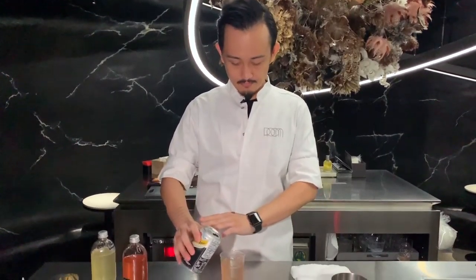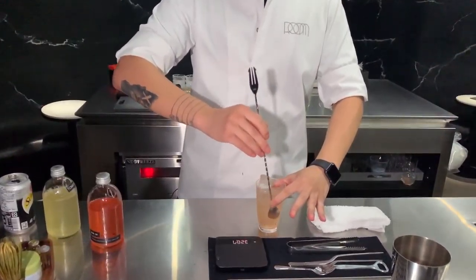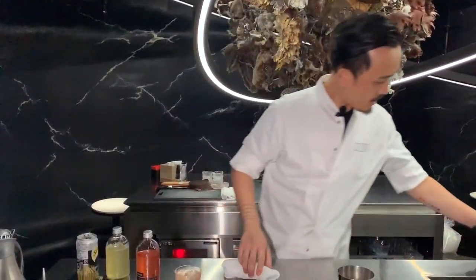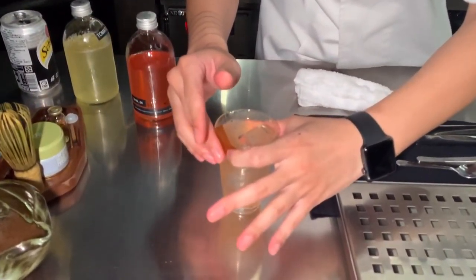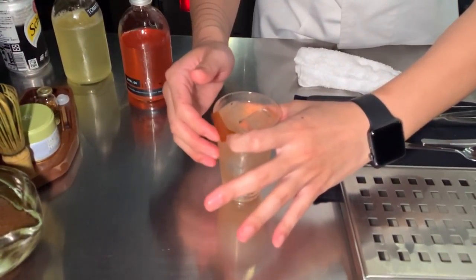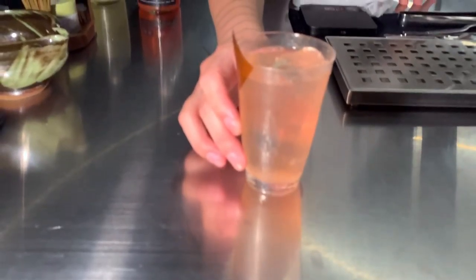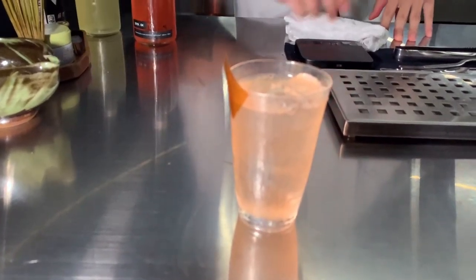And now we stir. Put a little soda, 20 grams. And last, we use soy sauce and the spice. Make this pepper.